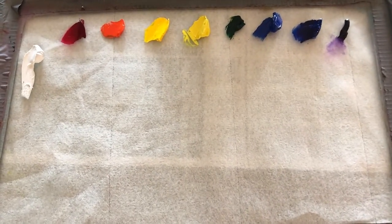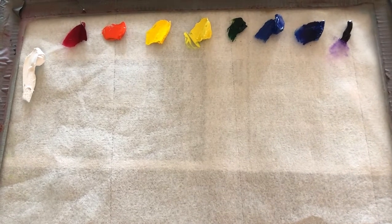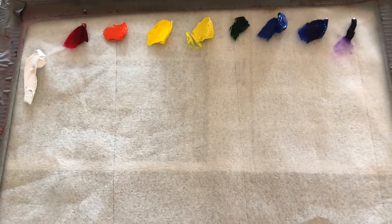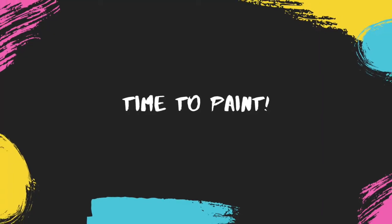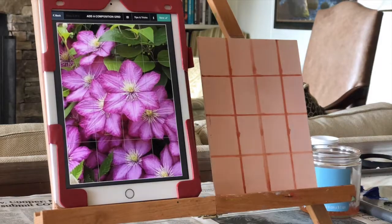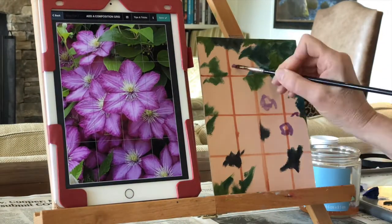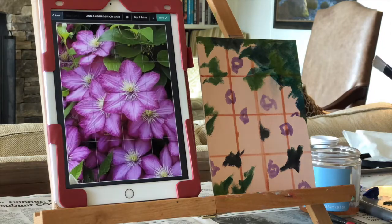It's a limited palette of basically red, yellow, and blue, with those two extra colors thrown in.